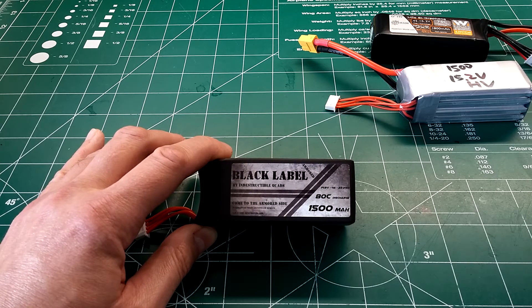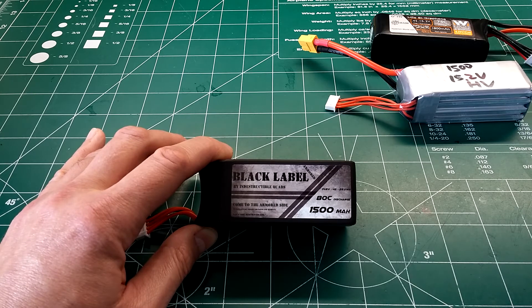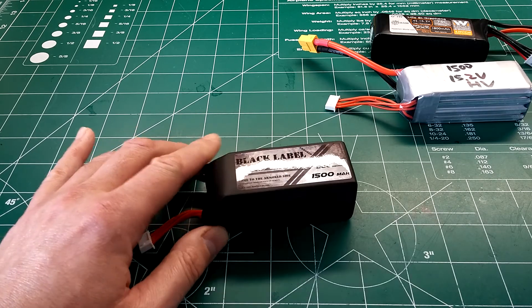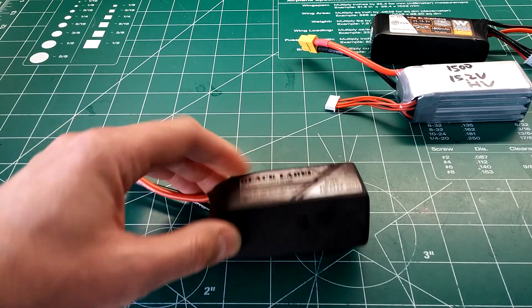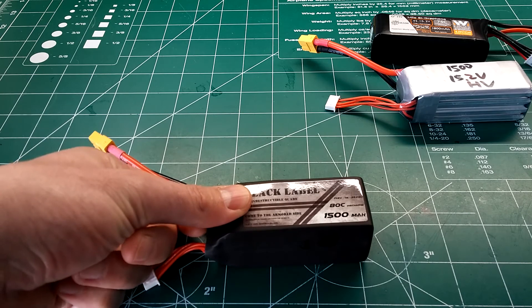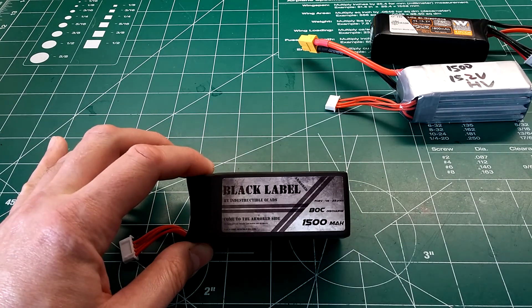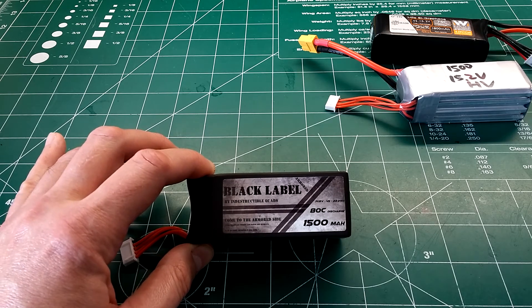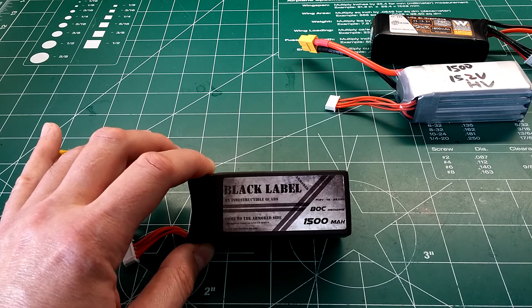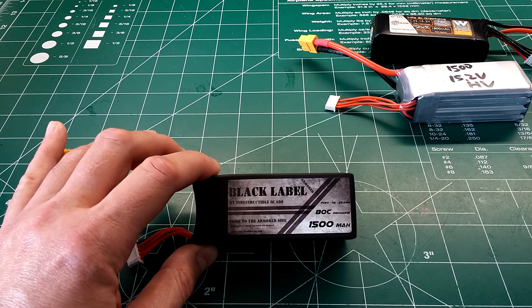Its final temperature after testing was 127 degrees — that's a really awesome, pretty good number. It kept its temperature down well during testing. It comes in at 200 grams, which is a little on the hefty side, but it has extra protection from plates on the top and bottom and thicker heat shrink wrap, making it a more robust battery.